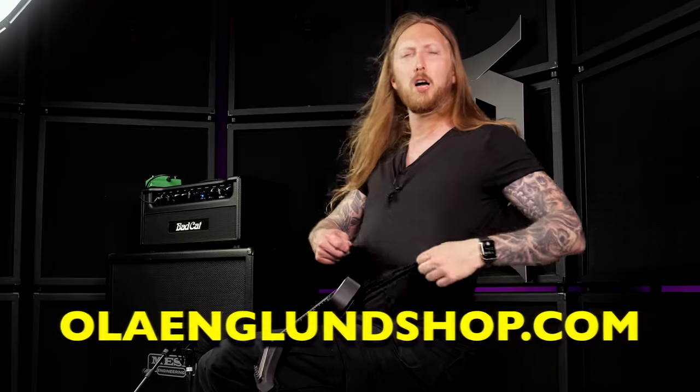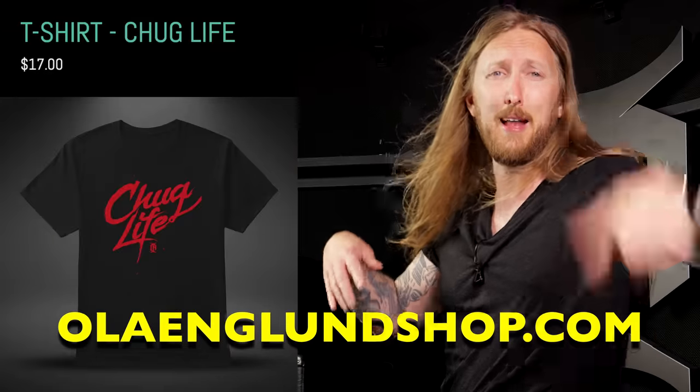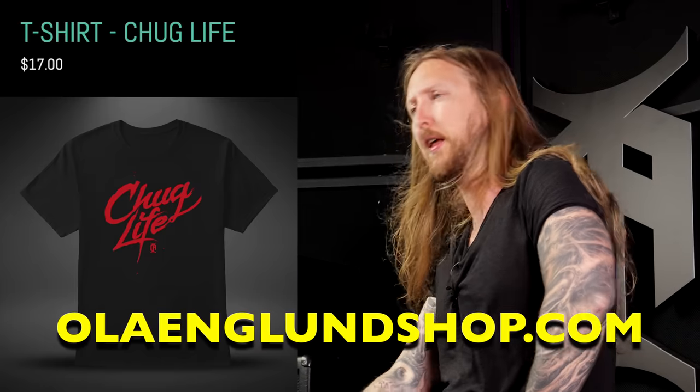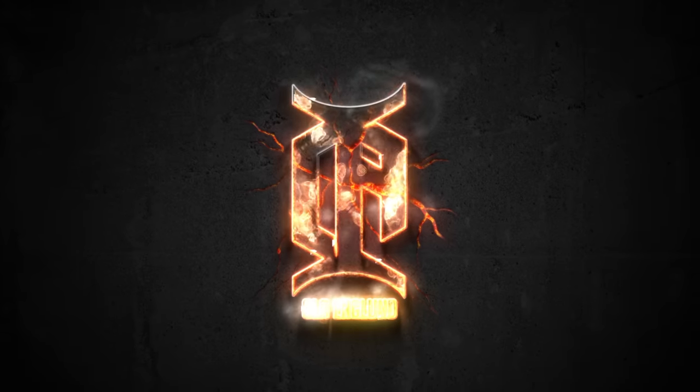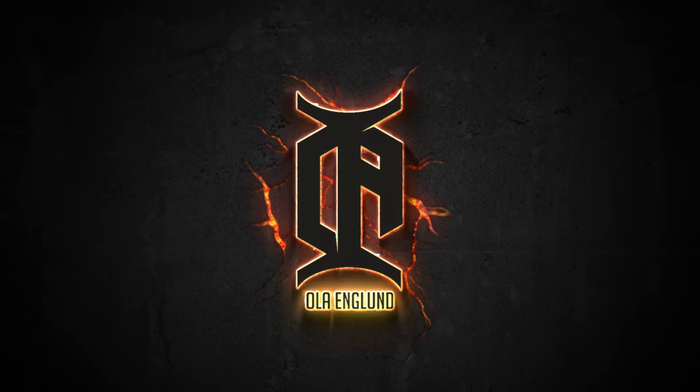Good job, Bad Cat. So if you like my demo, maybe consider subscribing to my channel. Thank you so much for tuning in. AllEnglandShop.com — we have merch. Not this, because this is just a black t-shirt, but you can get a black t-shirt with a print on it. It supports me, you know? Thank you so much for watching, goodbye. I'll see you next time.